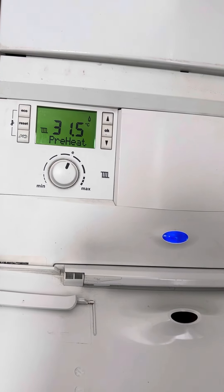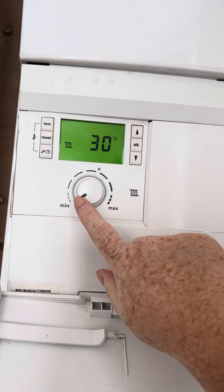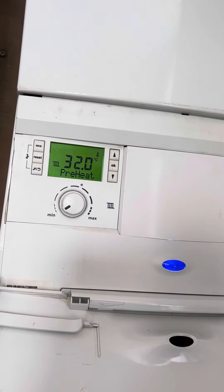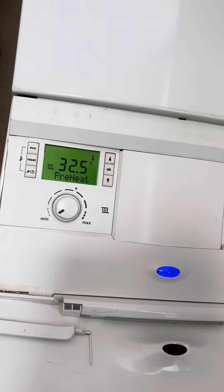The radiators will get hot. To turn the heating off, simply turn it all the way down to minimum and the flame symbol should go off.